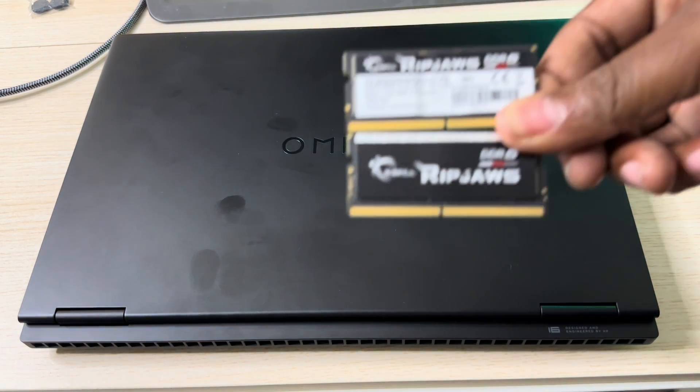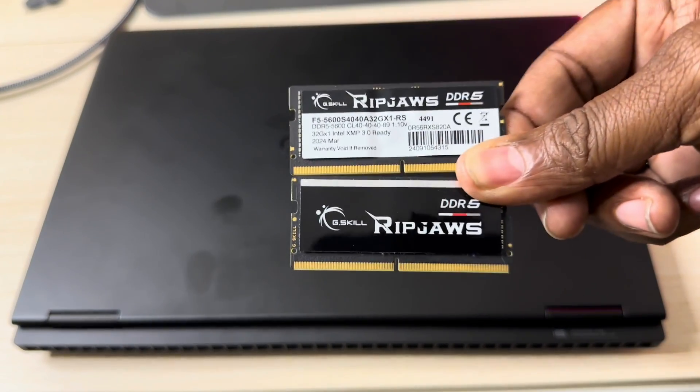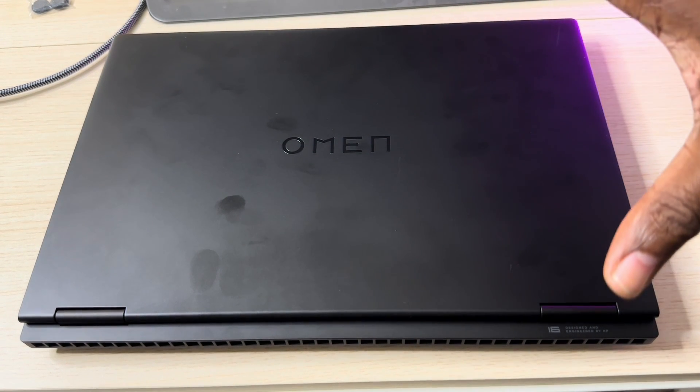What I have here today is two 32-gigabyte RAM sticks, totaling 64 gigabytes of RAM. Will this laptop accept it? That's what we're going to find out right now.